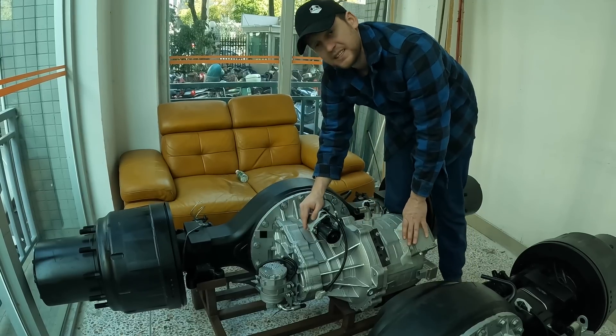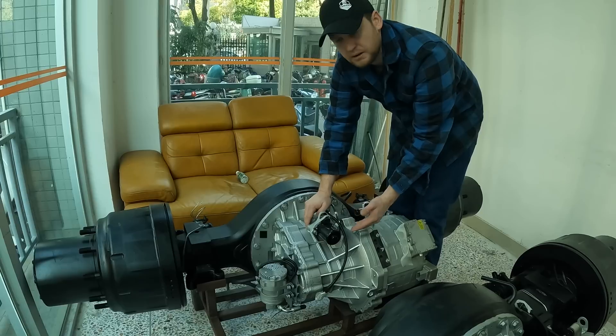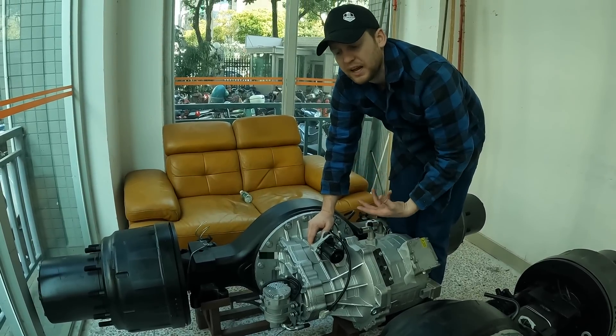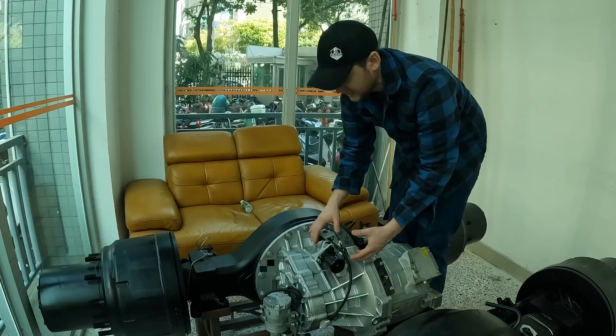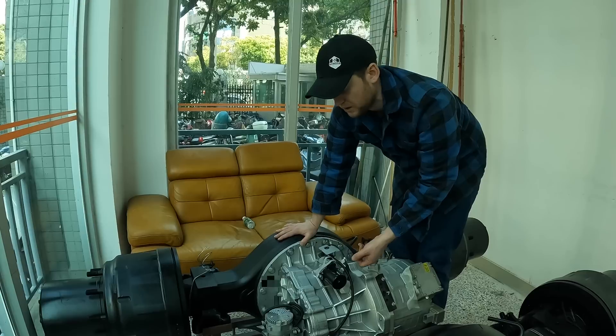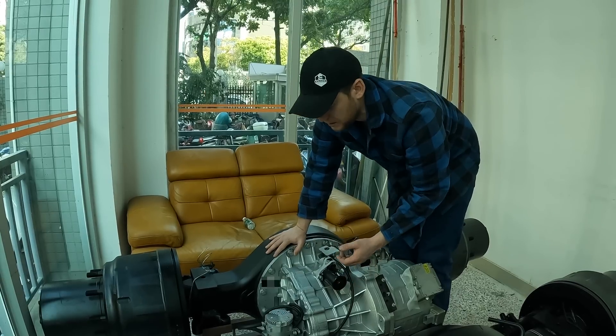This axle and motor assembly is liquid-cooled to maintain operating temperatures. On top here, this acts as a gear select lever — it moves a few things back and forth. It's not a transmission per se, but it acts like one. It's got a deep reduction, like a two-speed rear end, with an option to put it in a low power mode.